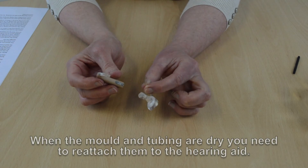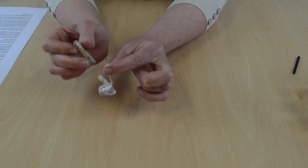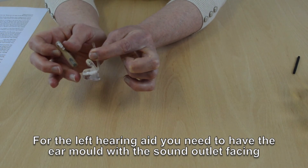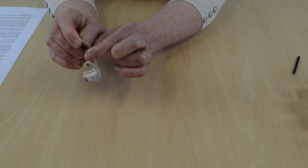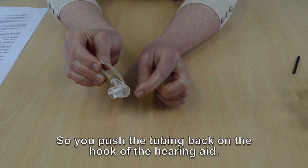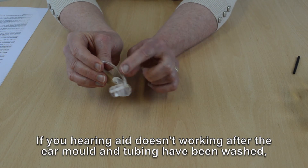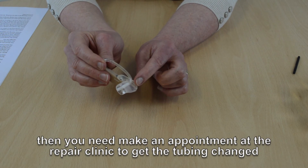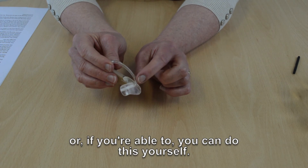When the mould and tubing is dry, you need to reattach it to the hearing aid. First, line it up correctly — for the left hearing aid, have the ear mould with the sound outlet facing in towards where your ear would be sitting. Push the tubing back onto the hook of the hearing aid. If the hearing aid doesn't work after the mould and tubing has been washed, you need to make an appointment at the repair clinic to get the tubing changed, or if you are able to, you can do this yourself.